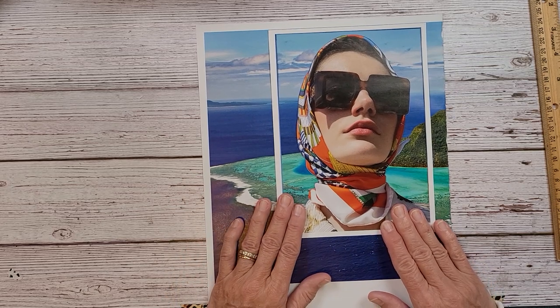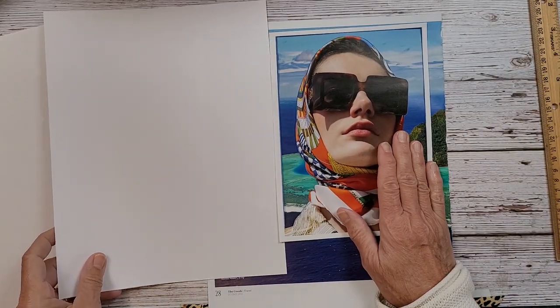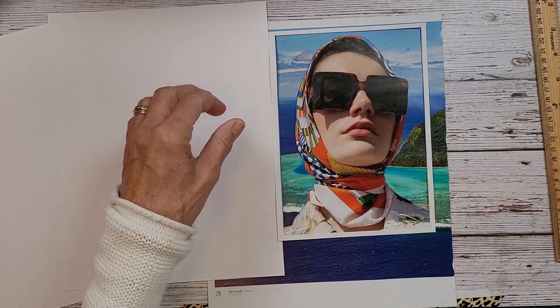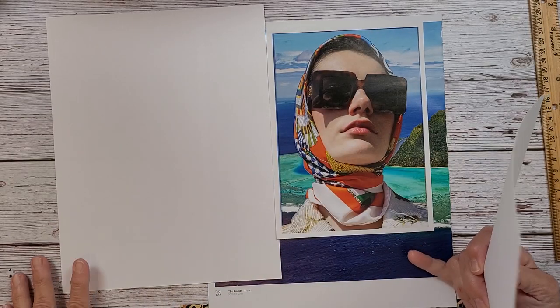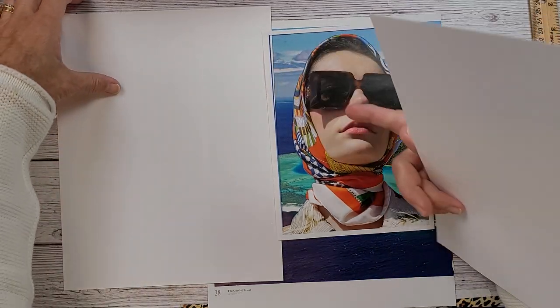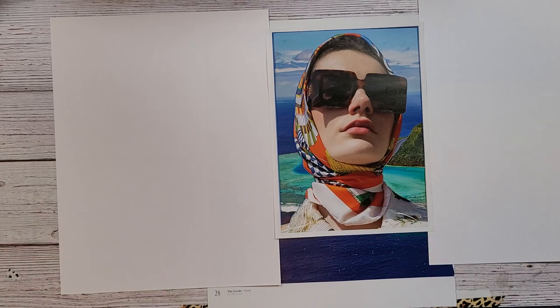The next thing I'm going to show you is: get two pieces of white paper and this is how you can tell where to set your border. You're going to take two pieces of white paper and it's going to act as your background, so you can put one here like this and then the other one here, and then you can see what you want for that background. Then you can just kind of move it — if you don't want the land in here and you want more of just the ocean with the turquoise, put that there.